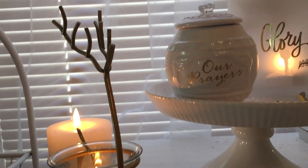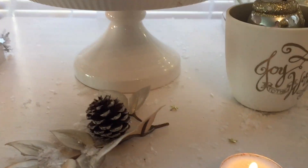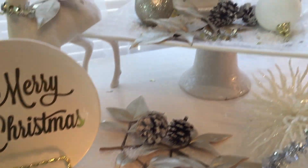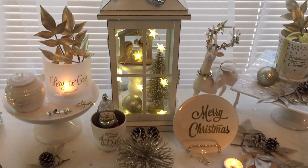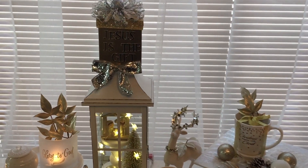These reindeer candle holders are from Dollar Tree. I hope that you enjoyed these ideas, because this is what Christmas means to me. Thank you guys, have a blessed day.